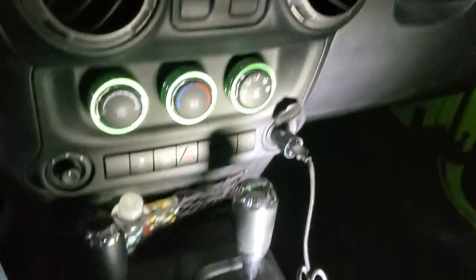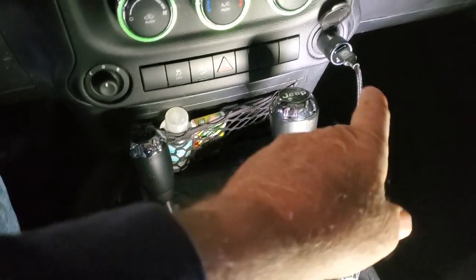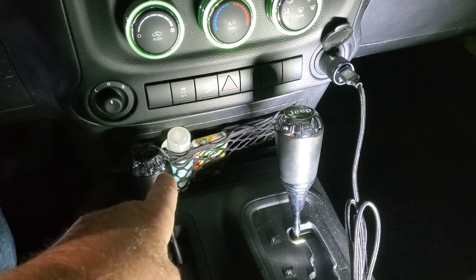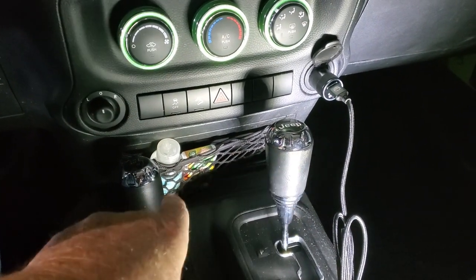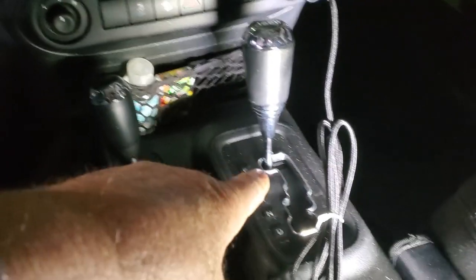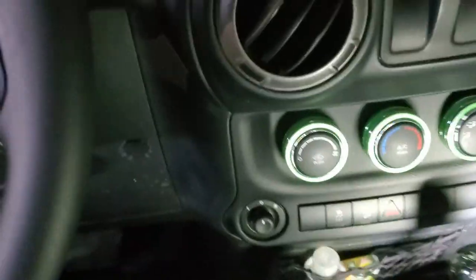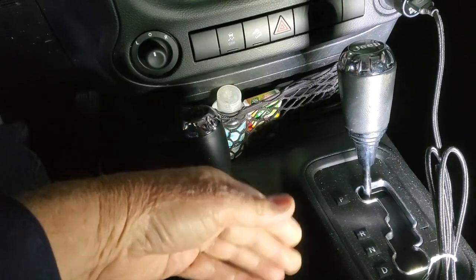Now I'm going to show you how to flat-tow this thing. You've got to have a tow bar. On your shifter, you've got to put that in neutral — you can pull it down into neutral, and sometimes you can do it in another gear too. But that's got to be in neutral however you do it.